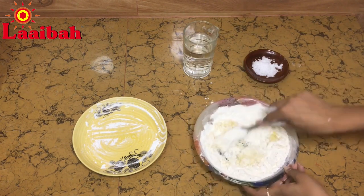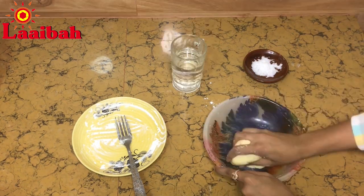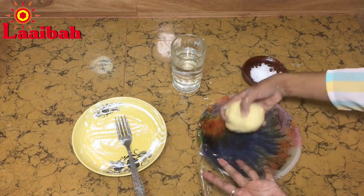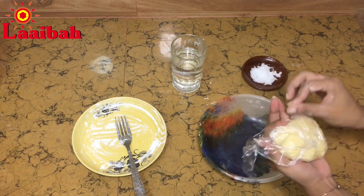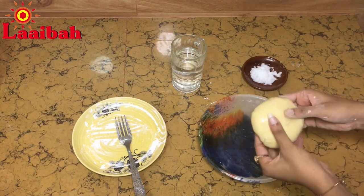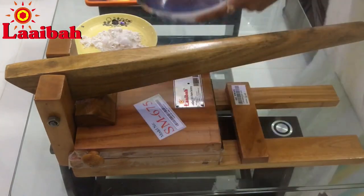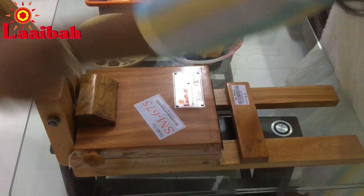Add the right amount of warm water and knead the dough thoroughly by hand. Once it is well kneaded, wrap it in a wrapping paper and leave it to rest for two hours. After two hours, take the dough out of the wrapping paper. Now take the dough in portions the size of a ping-pong ball.